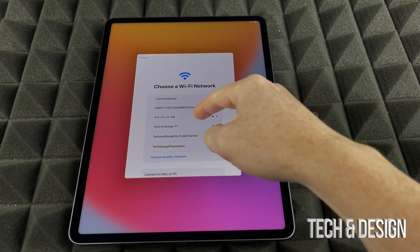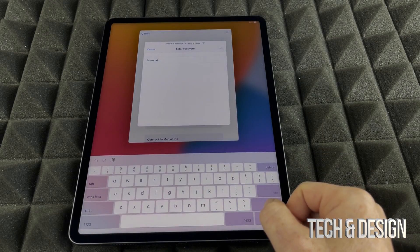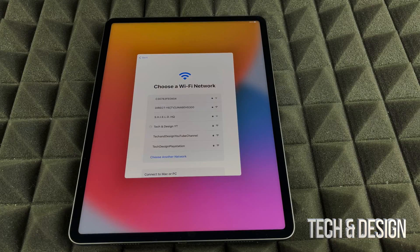We can go ahead and choose whichever Wi-Fi network we have. I'll type in the password, and once I do that it's going to hook up to the network so we can get started with the rest of the setup.